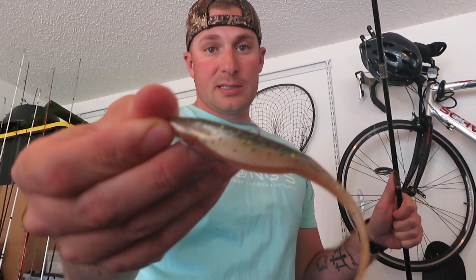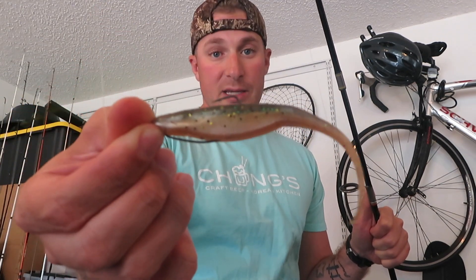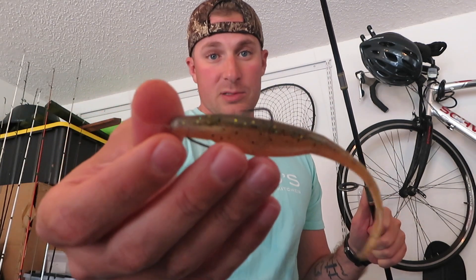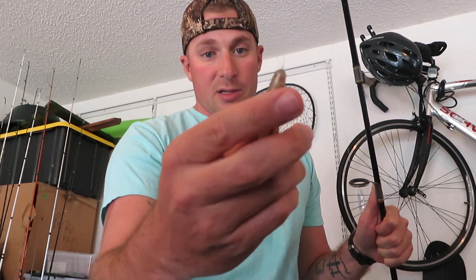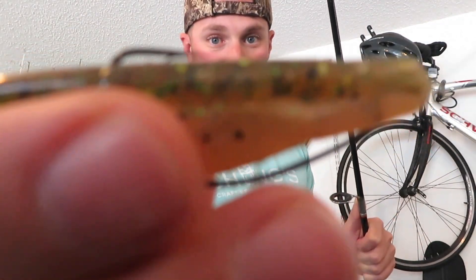First things first, this right here is typically what you call a fluke. This one specifically is a Zoom fluke, and the way I got it rigged right now is what you call a Texas rig. I wouldn't usually have the hook sticking this far out — I'd usually Tex-pose it so the hook is almost flat into the surface of the bait.